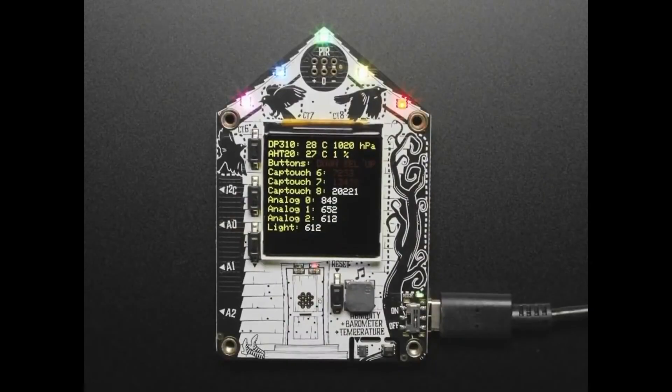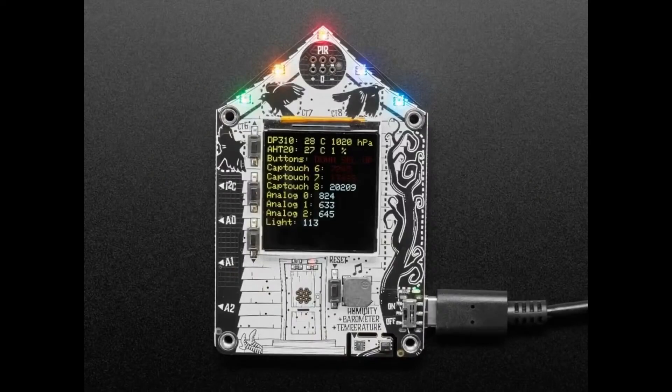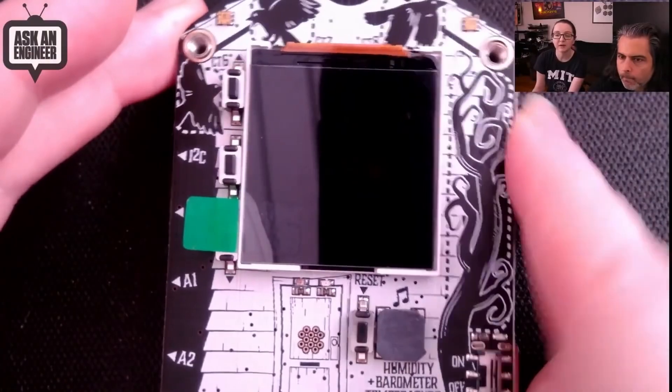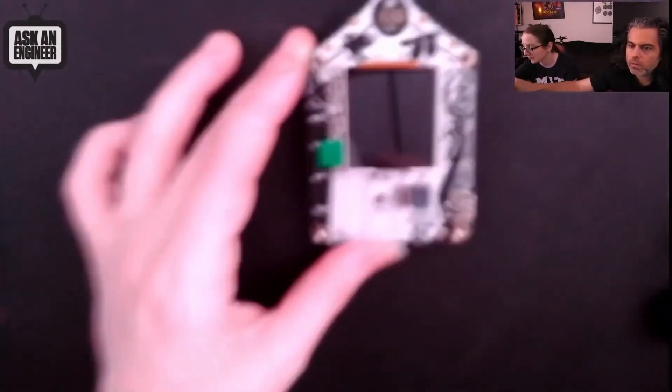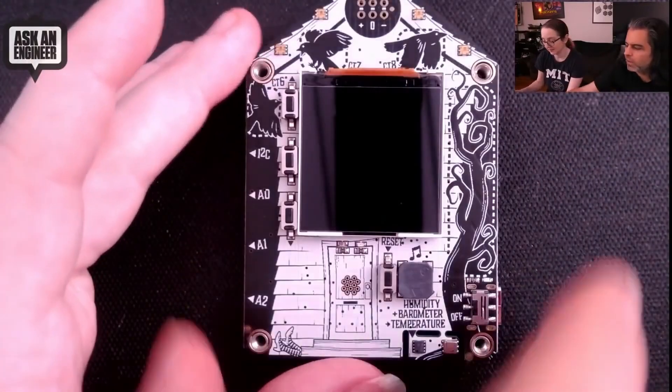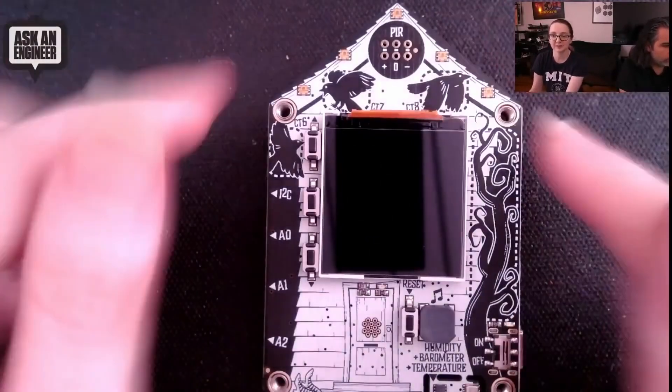Adafruit just added a new board to their lineup all about home automation: the Fun House. Based around the ESP32-S2 processor, this is a Wi-Fi capable dev board with a 240 by 240 TFT display, sensors for temperature, humidity, light, and barometric pressure, capacitive touchpads, and a few buttons. Like most Adafruit boards, it supports CircuitPython and the Stemma interface for additional modules, or you can program it using the traditional Arduino IDE. The best part might be the silkscreen art on the PCB. You can get the Fun House for just $34.95.